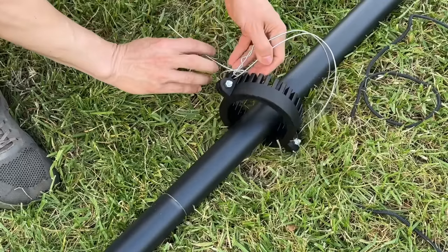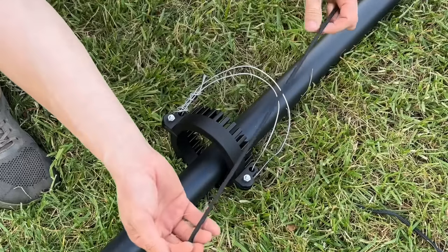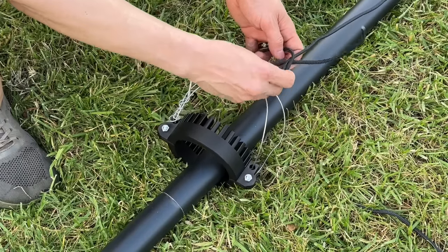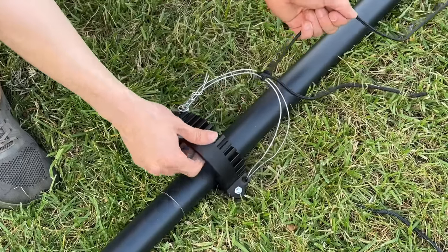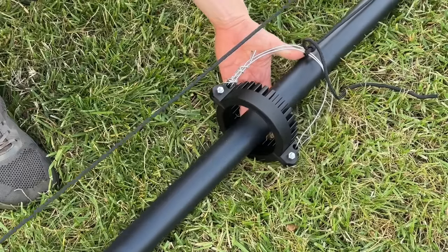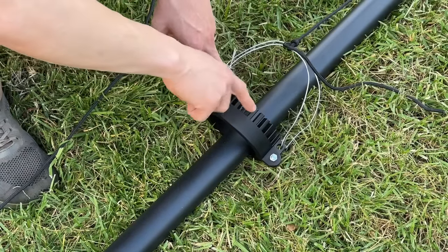We're going to twist the wire and cut off anything extra on the side. Here we have the nylon rope that attaches to the pulley system, and we're going to attach it right over here with a really good knot — you don't want this to fall. With the other end of the nylon rope, we'll be able to pull it up so all the Christmas lights attached here can be hoisted to the top. Now we can stand this pole up and start attaching the Christmas lights.